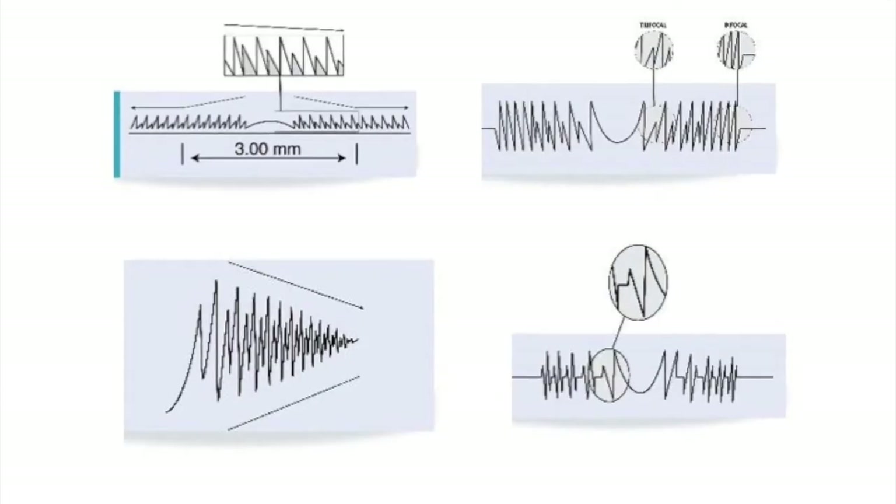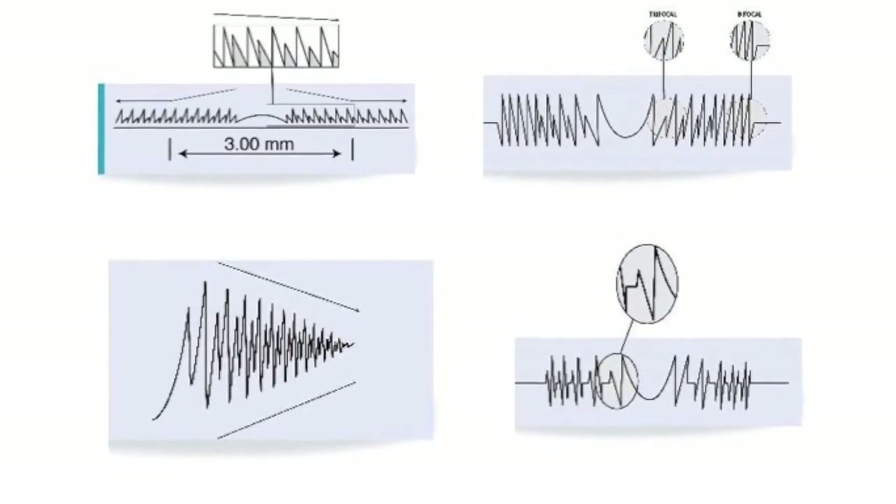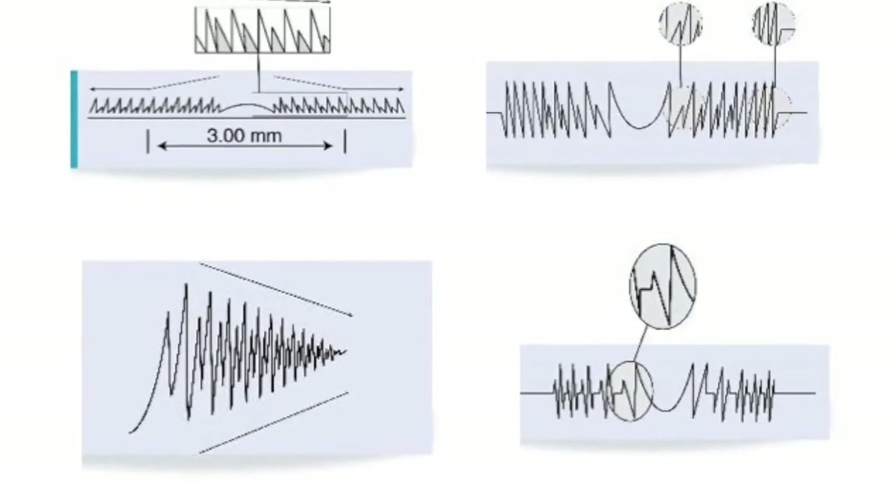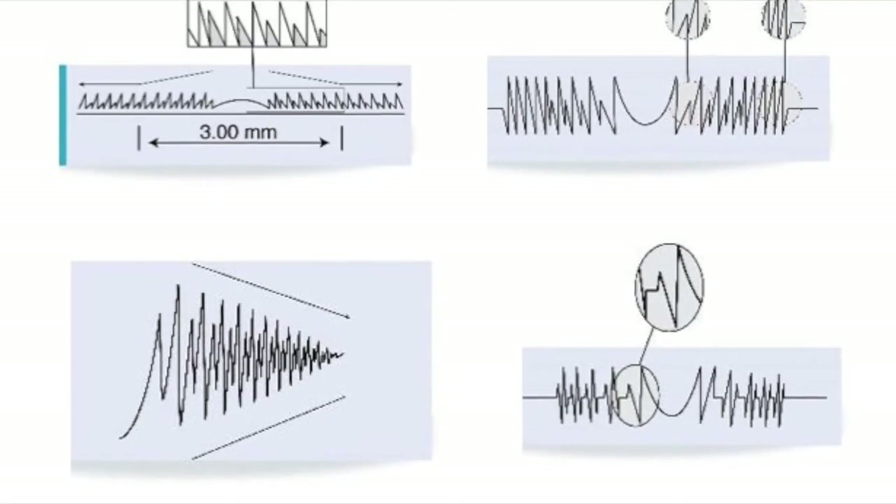These are the usual patterns of HLS or steps used in other trifocal IOL models. Note that the HLS or steps are spiky with sharp edges in previous IOL models.